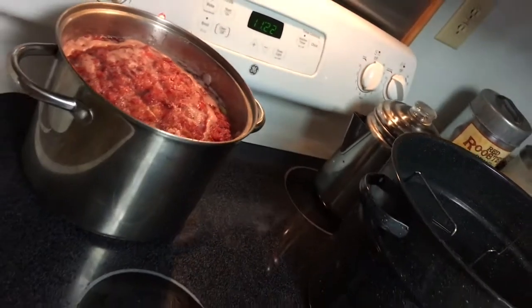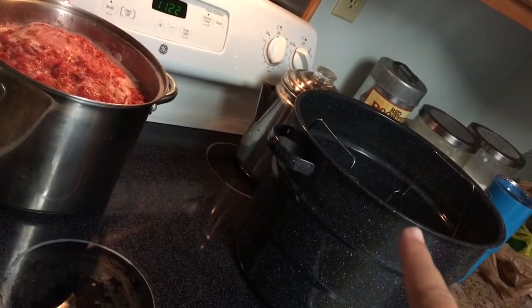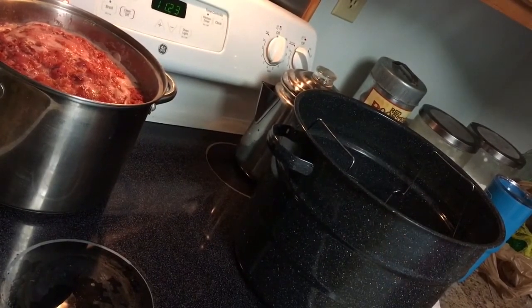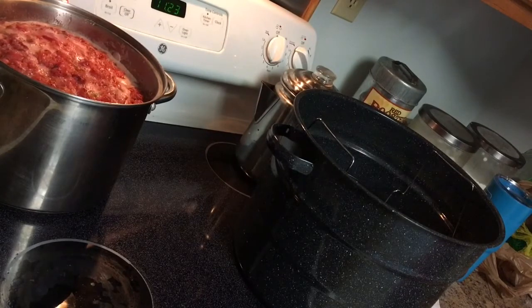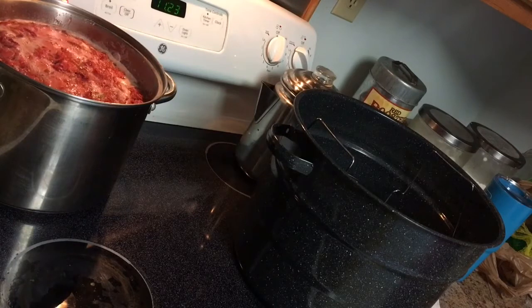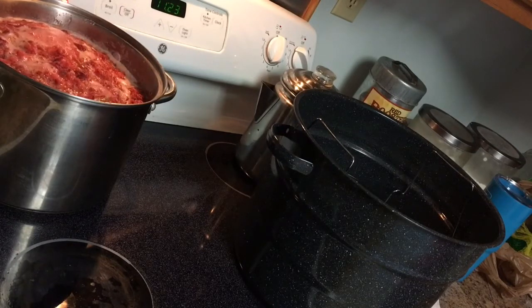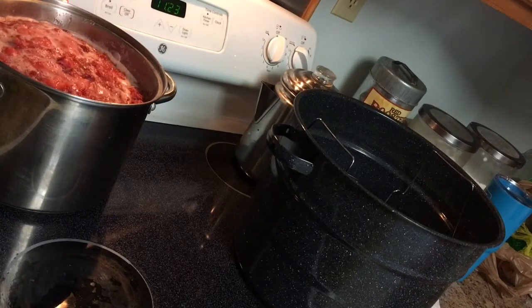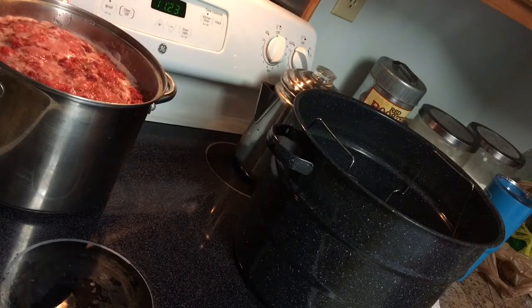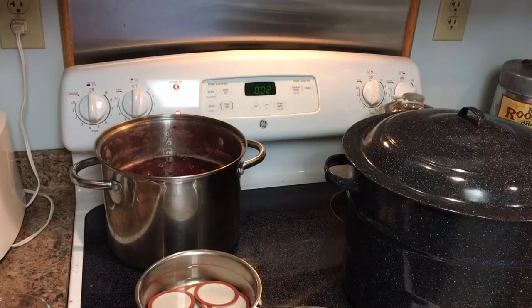The other thing we've done is put our water bath canner on the stove and get the water heated up. You don't want to put a cold jar into hot water and you don't want to put hot product into a cold jar. We have our jars sterilizing in the dishwasher right now — we'll pull them out one by one and put the jam in, then put them into the hot water bath. It smells really great in here right now.